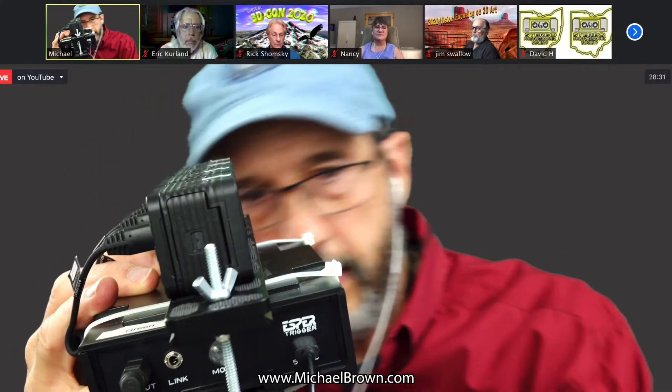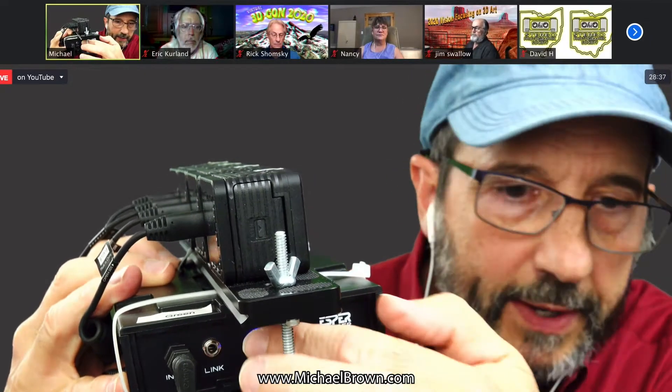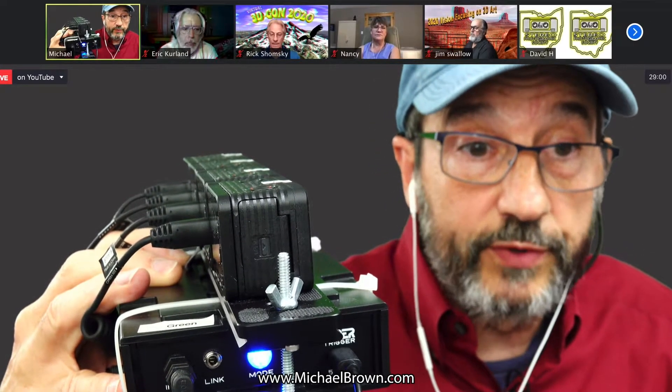I should mention one last technical detail about the Esper box. When it's powered on, there's a little light on the side that turns green. It's also a button — I can make that light go blue, and when you do that, it allows you to use software to program the box. You could introduce a delay between different cameras, or introduce a delay to fire an electronic flash unit. It lets you control each camera individually. Obviously for 3D work we want them all to fire simultaneously, but if you're creative and want to do some sort of animation, you could have one camera fire a millisecond after the other.